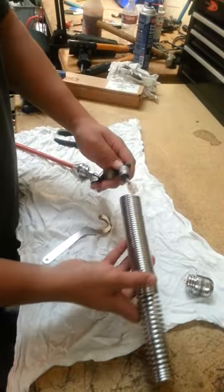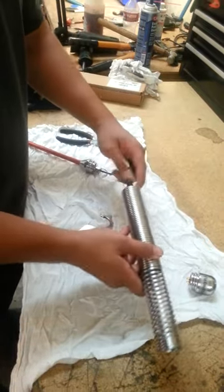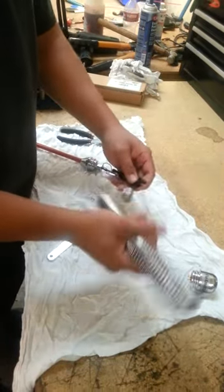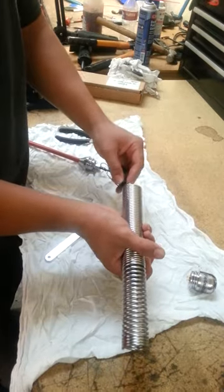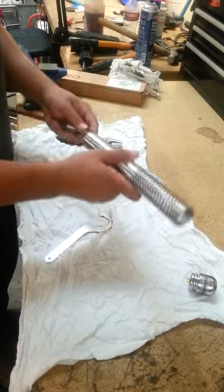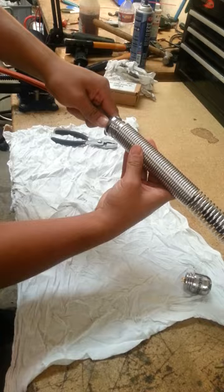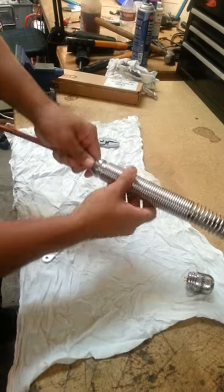Now to put it back on, you just put your transmitter in like so. Transmitter in. And then just twist it on and push.